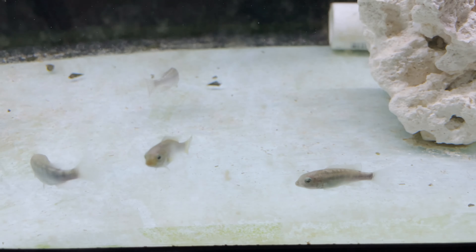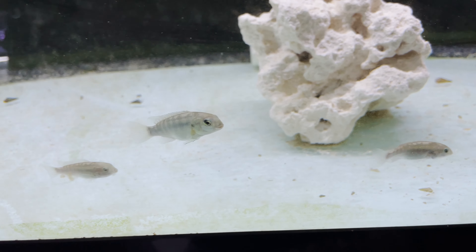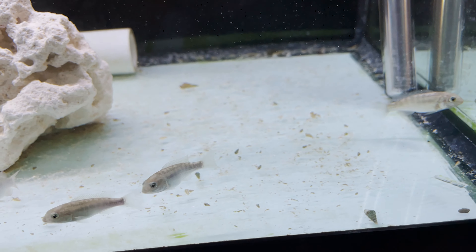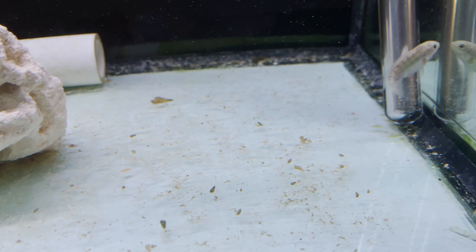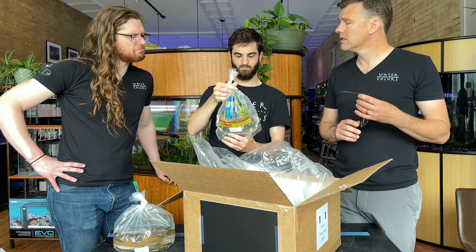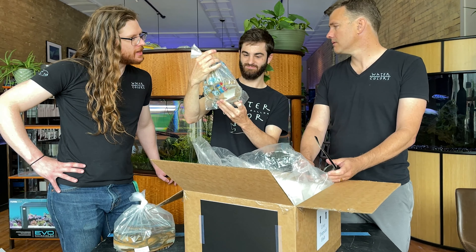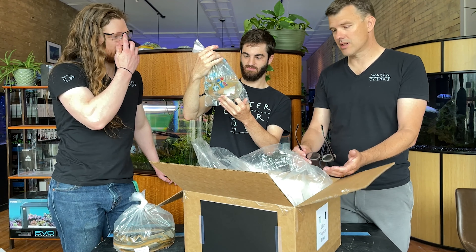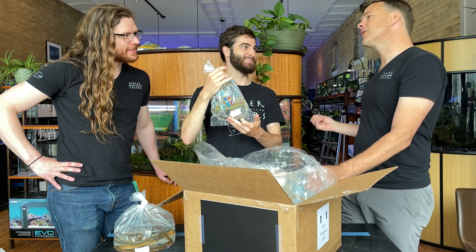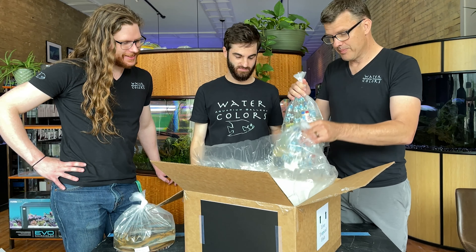This is the soda cichlid. They are a dwarf cichlid from Africa. Their temperature range goes up to 105 degrees — they're best kept around 100. And the pH: they come from really high pH streams where the pH can get up to 9.5. Crazy that anything can survive there, but amazing little unique dwarf cichlids — they're gorgeous, kind of apisto-esque. So we have to prep a tank for these guys ASAP — like yesterday.